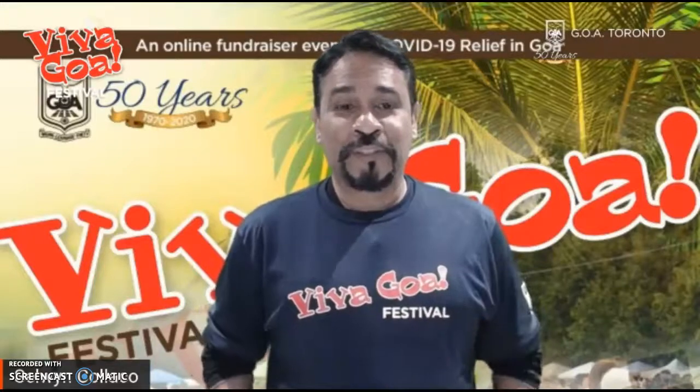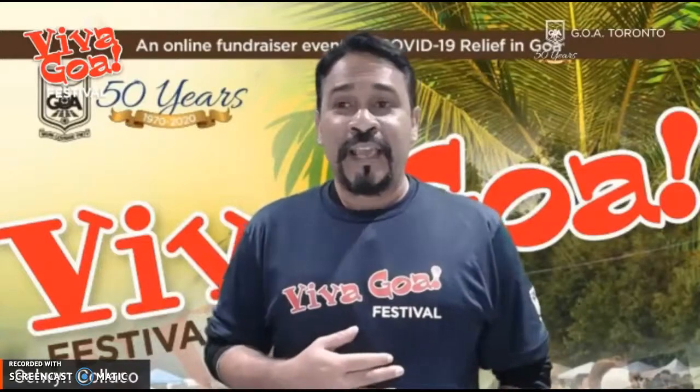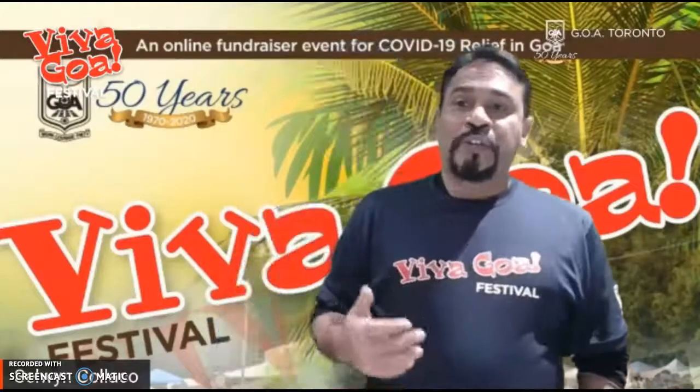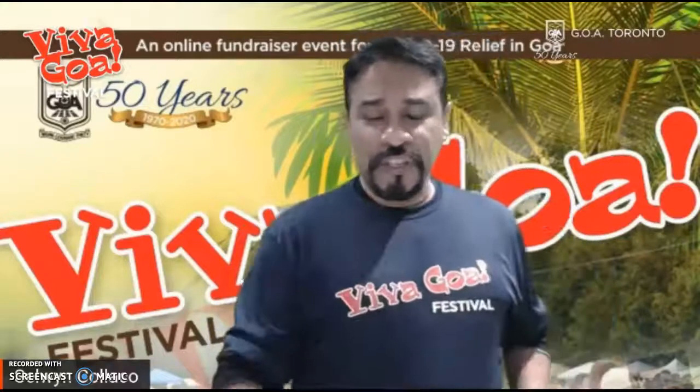Those who are into microwave lodols, you can reach out to Lisette. Lisette has her own cooking blog, and we encourage everyone to enjoy the unique taste of Goan cooking. So I'm going to bring Lisette online for a few minutes to talk about Goan masala.